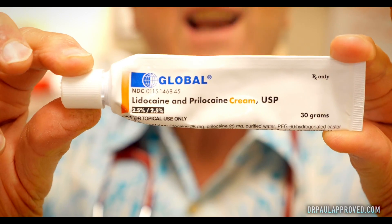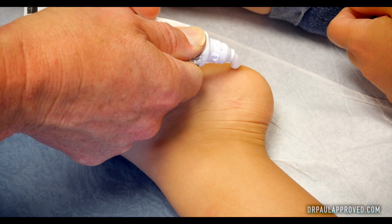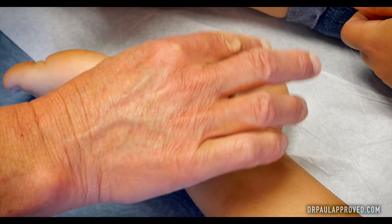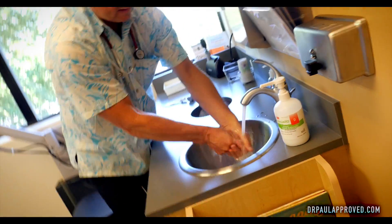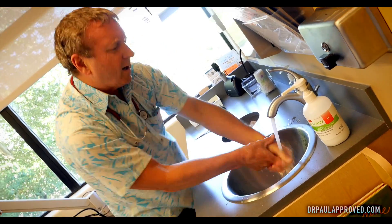This is lidocaine with prilocaine, and it's a topical numbing cream that works pretty well. So we're just going to put a little dab of that. Boop. Here we go — stay on there. This is a faucet, this is soap. Back in the old days... soap and water. It helps if you wiggle your...